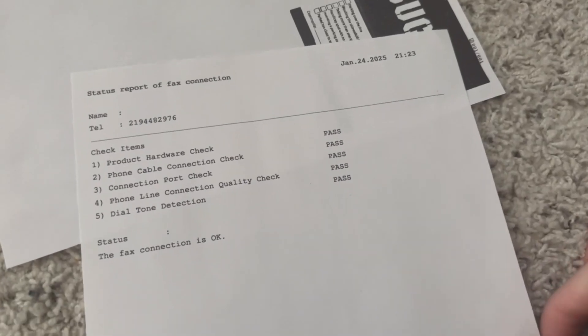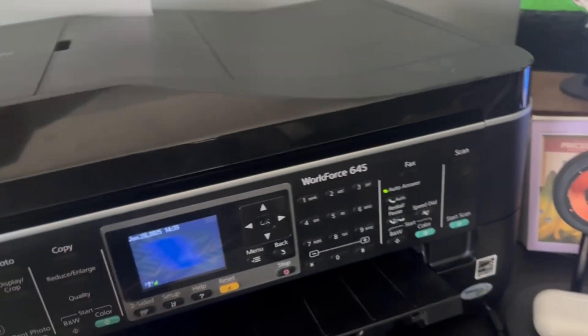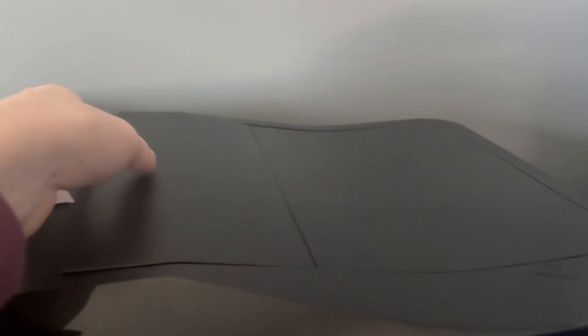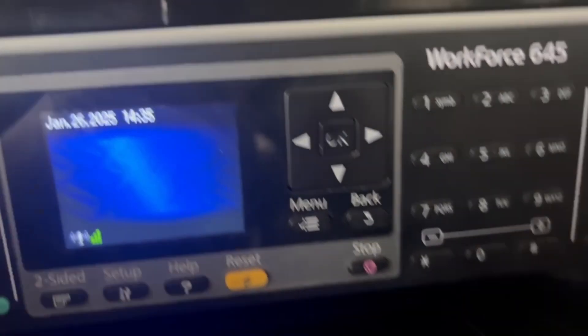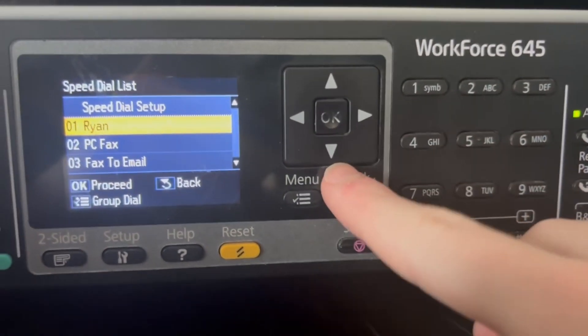Let's find something to fax. We'll just do this - our fax status report. Let's go here. I can also do it through the automatic document feeder, but that likes to get jammed. Now we're gonna press fax, and I do have it as a speed dial, so I'm just gonna speed dial it.